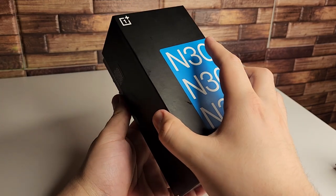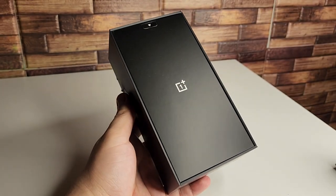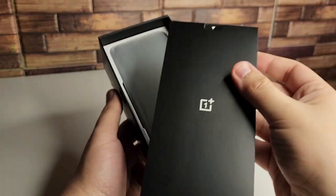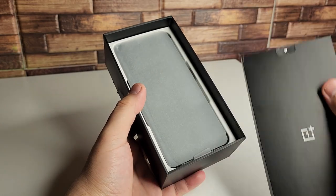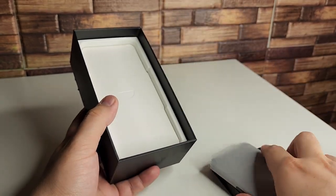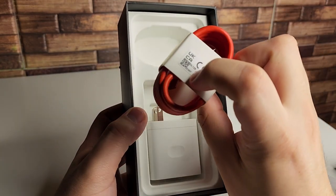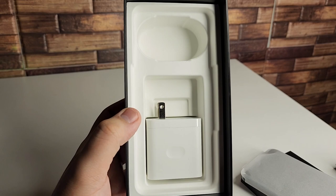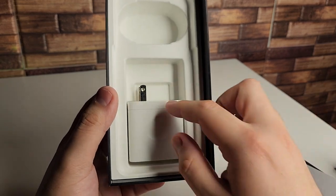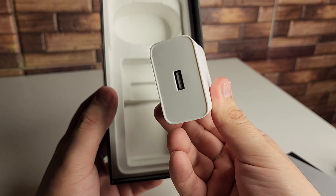Alright guys, so we're going ahead and taking off the top. We have our box right here, then we have our phone, and of course we have our charger. This is USB Type-A to Type-C, and of course we have our 50-watt SuperVoke charger inside of the box.